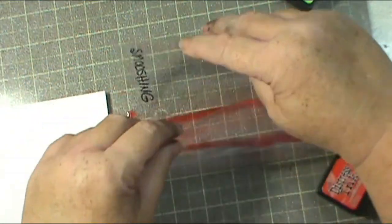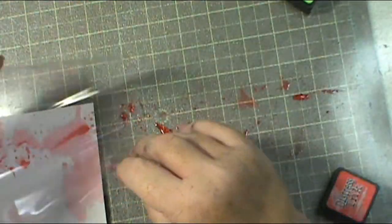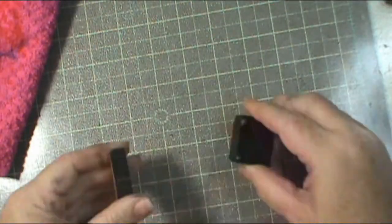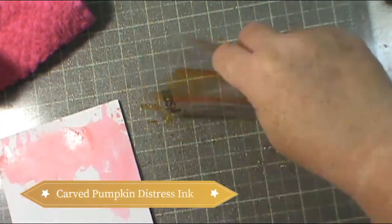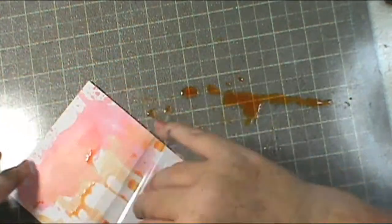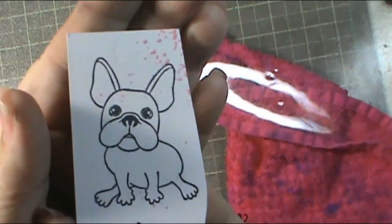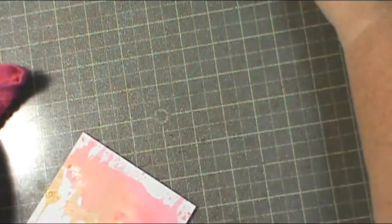Here's where we're going to start with the smushing. If you're going to do this and spray water like I did, guys, clear everything out of the way so that you don't make the mistake I did - because I had an absolute mess! I'm moving in with my next piece, which is Strathmore Bristol smooth paper. I love that paper and my craft room will never ever be without it.